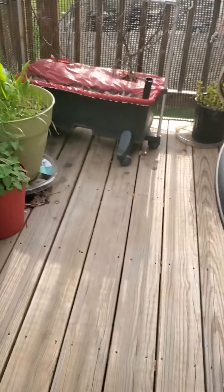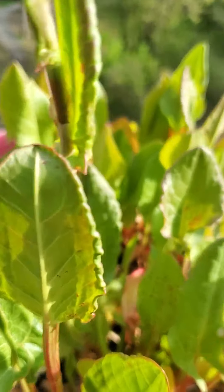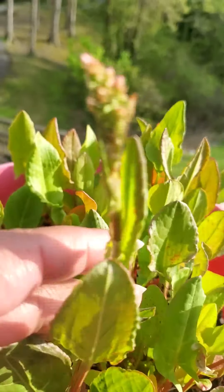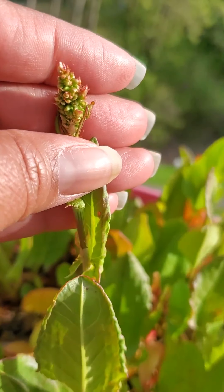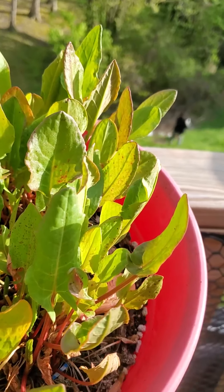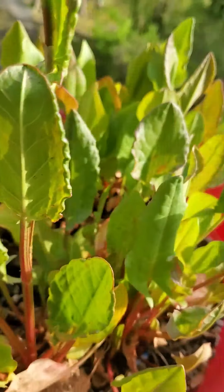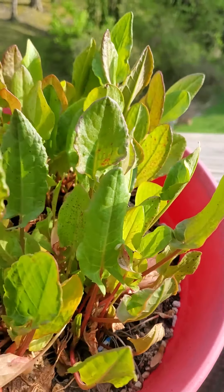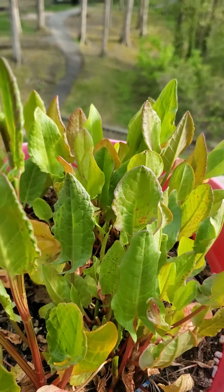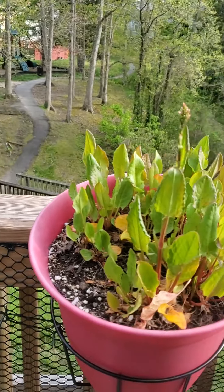This container has sorrel in it — this is the French variety, so it's the lemony one. This particular plant is going to seed and I'm probably going to pull it out because I've got plenty of sorrel seed. But I had this over-planted and was using it as greens for smoothies — it tastes very lemony and sour, it's delicious. I'm going to plant more of that this year.